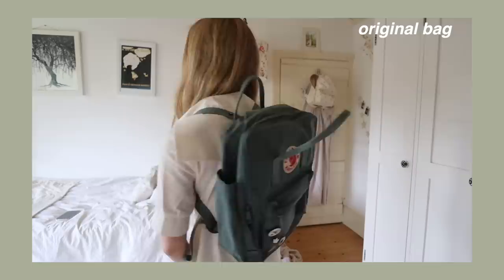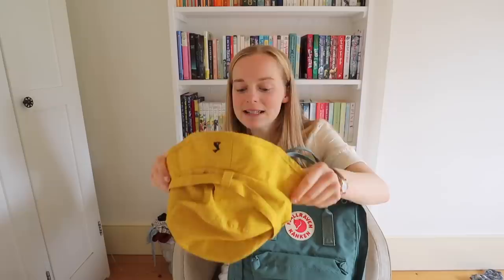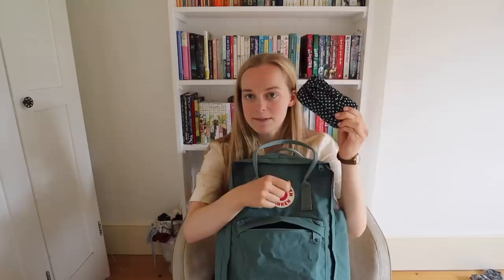The old bag is visibly smaller but I'm still going to use it a lot — I'm just going to use the new one for university. Let's start with the side compartments: they are big enough to hold a water bottle, so I've got my Chilly's water bottle in one side, and on the other side I have my rain hat. It's so handy — it's much lighter than an umbrella, you can put it in your pocket, and you can pretend you're a fisherman.